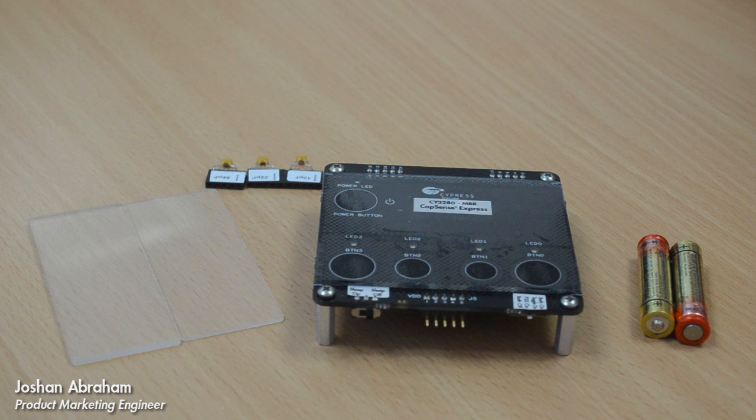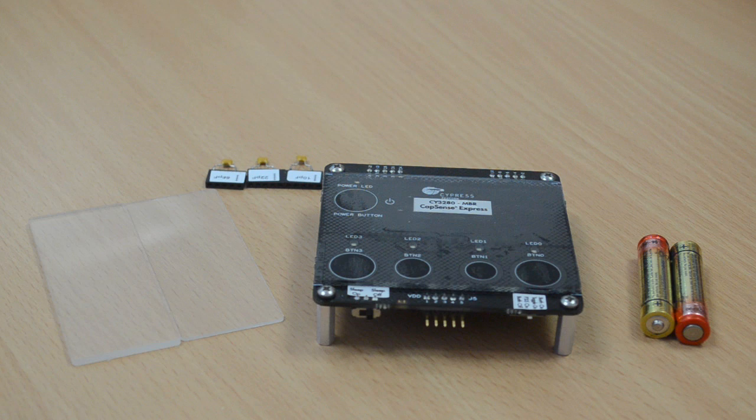Hi, I'm Josh Abraham and I work with the product marketing team for Cypress's CapSense Business Unit. Today we're going to look at how easy it is to prototype your CapSense design using the CapSense MBR evaluation kit. This demo video will cover: one, the demonstration of capacitive buttons; two, the different configurations using the MBR solution; and three, SmartSense auto-tuning.